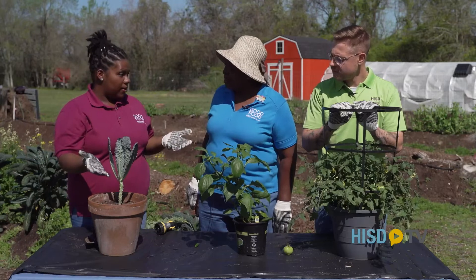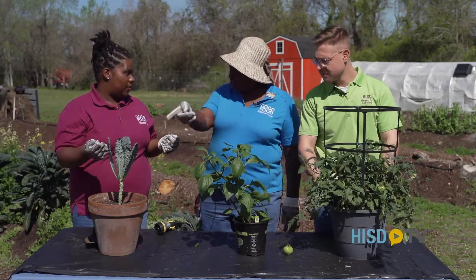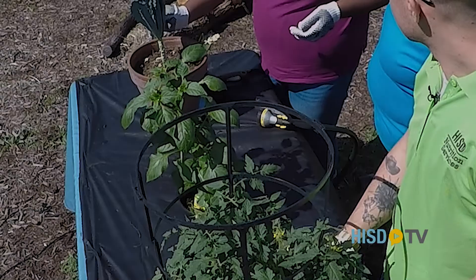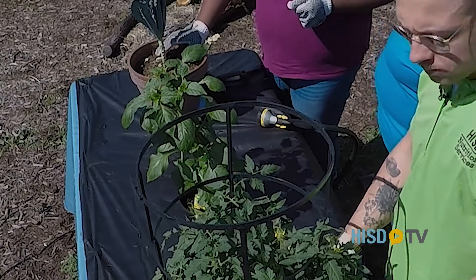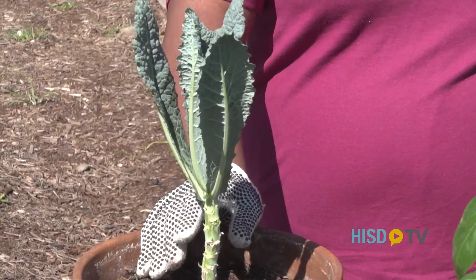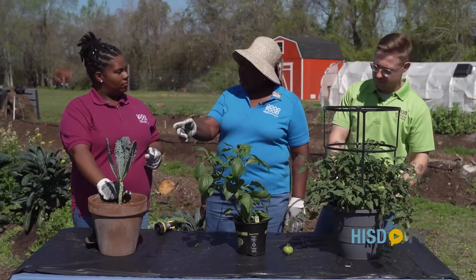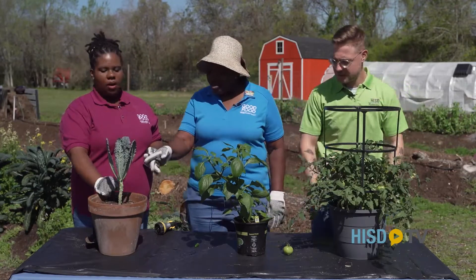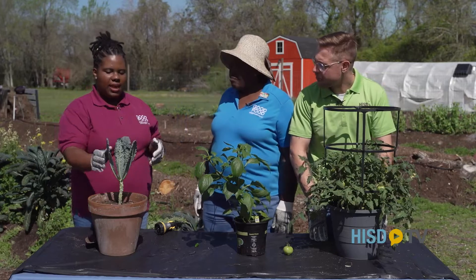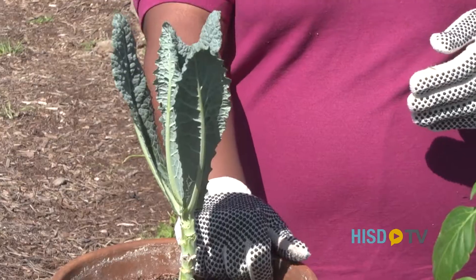I know kids like cooked vegetables and fresh vegetables, and however they want to eat them, we want them to eat the vegetables. Can you make a snack out of kale? You can definitely make a snack out of kale. A lot of people use kale as a lettuce wrap — so instead of using a tortilla, you can just fold this right into it. Or you can just eat it raw, just like a carrot.